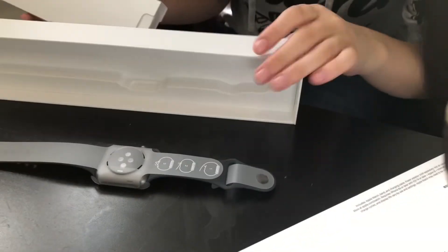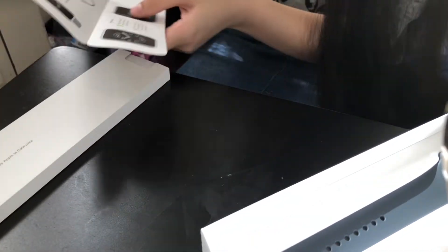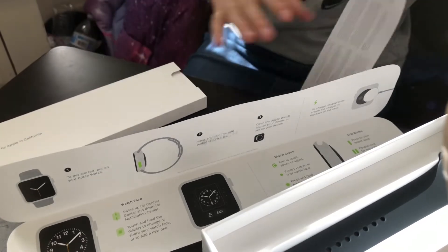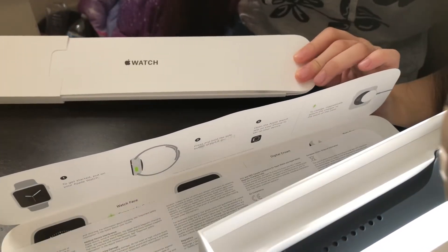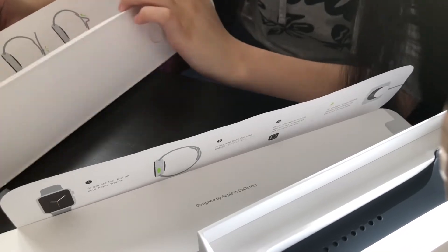All right, okay, so this is the first thing that comes out. We're gonna mess with that later. Our instructions to get it started — this thing, whatever that is. Okay, I guess that's junk now. Something — oh wow.